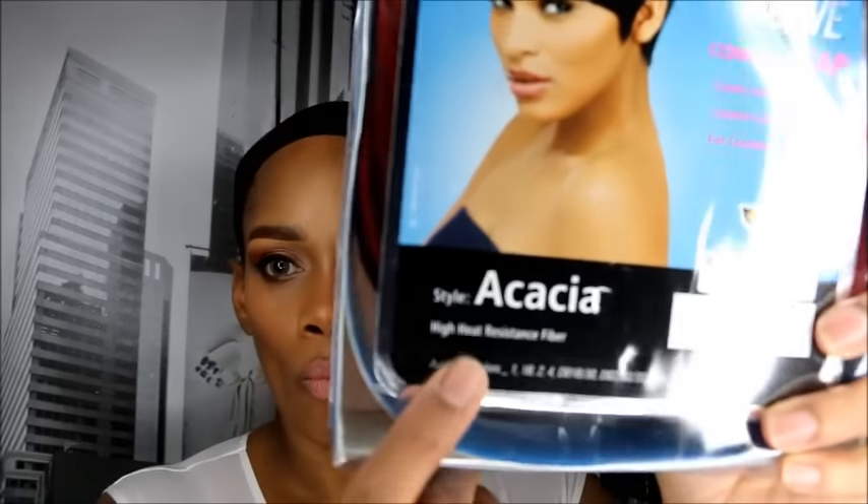Hey YouTube, it's the boss Ella and thank you for joining my channel today. I'm doing a quick wig review — this was sent to me from Mr. Wig dot com, Sister Wigs dot com, and this is the Cassia.